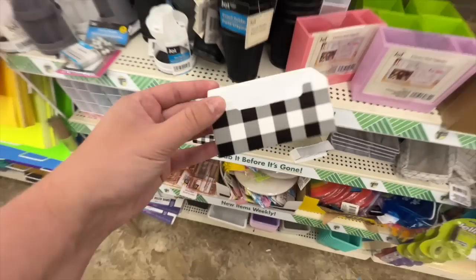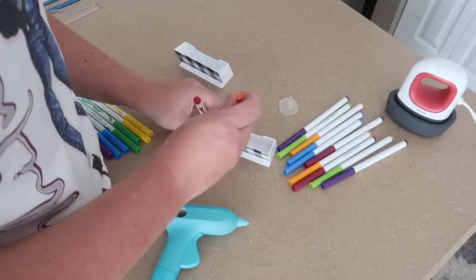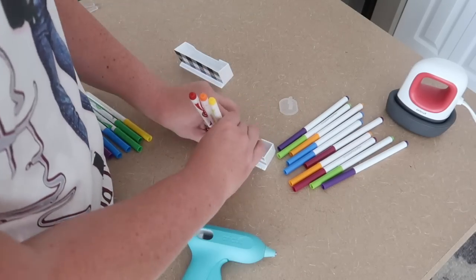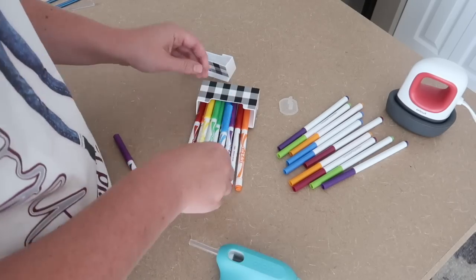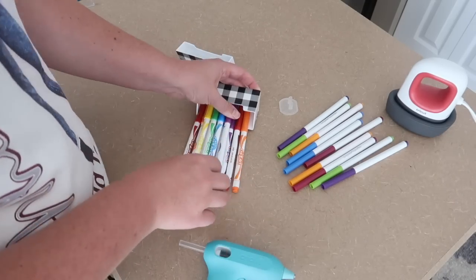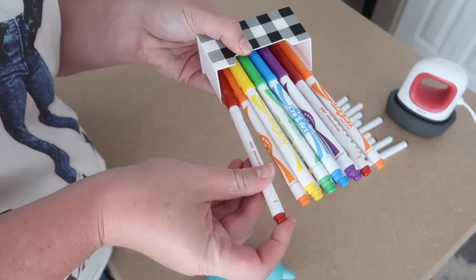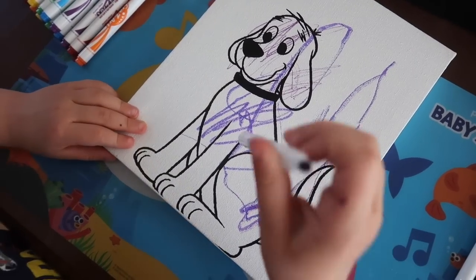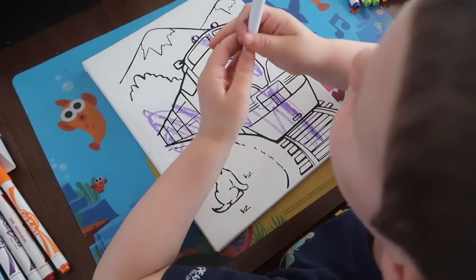Now what about the markers? If you have a little kid, the caps are always going missing. I grabbed some business card holders and glued the caps of Dollar Tree markers to the inside of the container. He can get the markers out but can't get the caps out, so when he's done, we know right where to put them back. You can see which color goes with which cap, and we're not going to end up with 65 dried-out markers because the caps got lost.